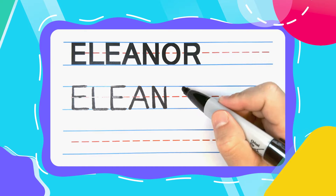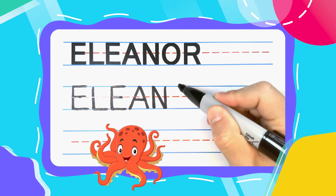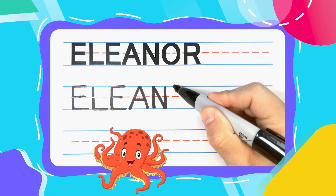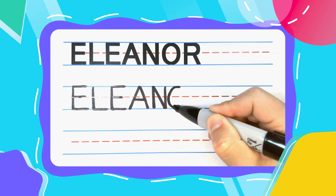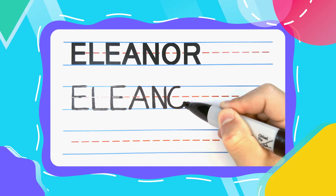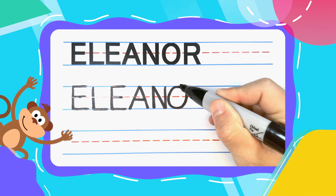Alright friends, two more letters in Eleanor, and the first one is the Ovaly Octopus O. I start my O's at the top and come out to the left — curve, curve, curve, like you're drawing a big circle or oval — and finish right where you started to complete it.